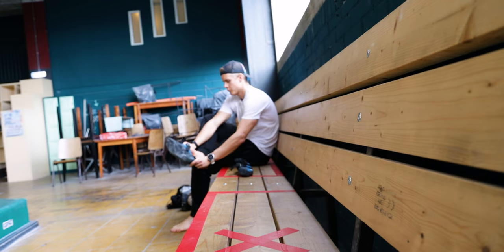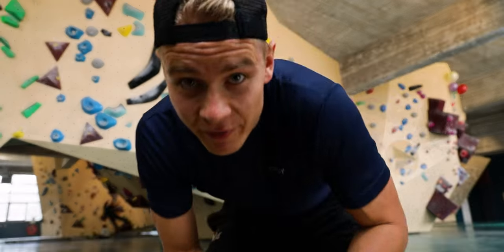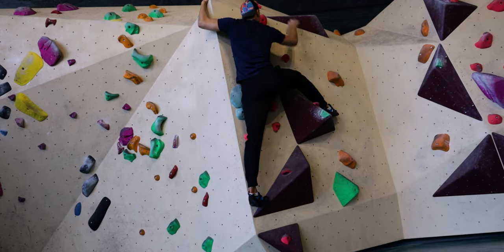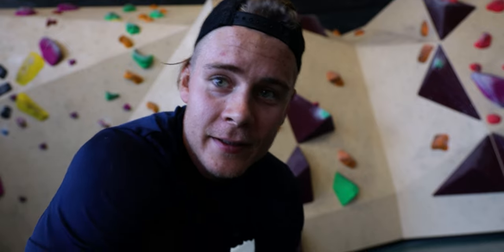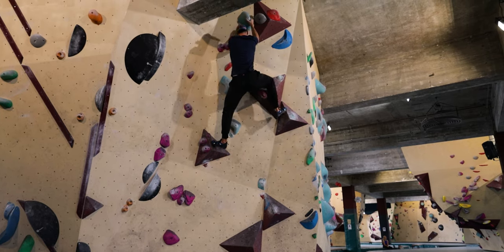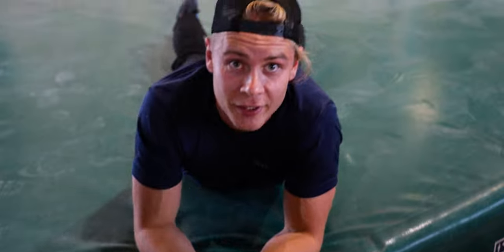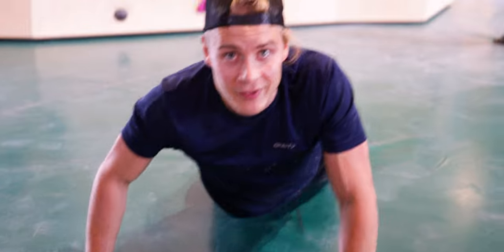Despite all of this, my climbing was improving rapidly. My first 5A. It took me five days but I finally did that 5B. I think part of the reason you progress so fast in climbing at the beginning is that you just gain more confidence in your grip strength and your foot placement. This is what's so good about climbing — you get instant gratification every time you climb something you couldn't do the day before, and in the beginning you get that every time you climb.